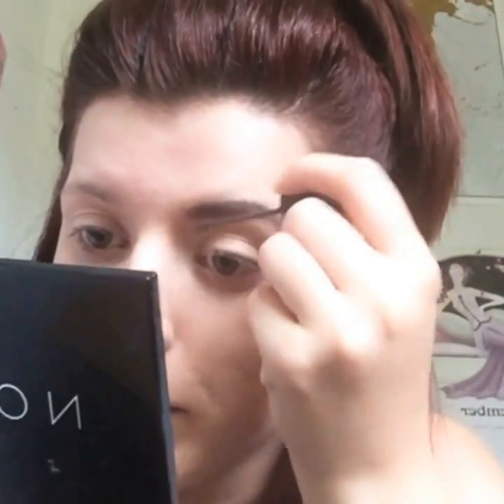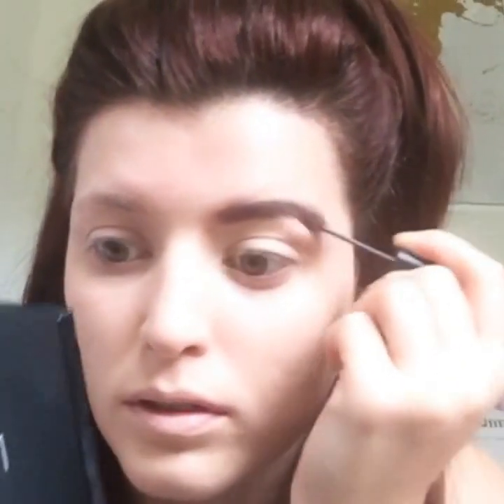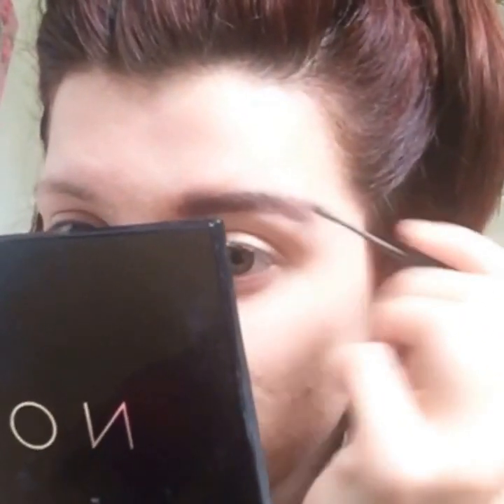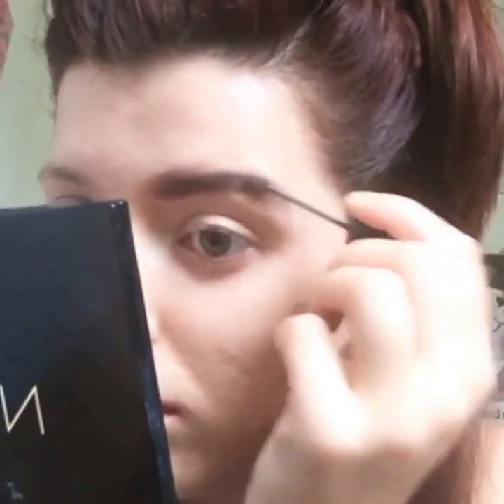You don't have to use this, but this is a precision brow gel — it's a gel that sticks down any loose hairs. I also like to use this because it gets rid of any harshness and harsh lines, so you just go over your brow with that to give it more of a natural look. If you're messy with this you can always clean it back up with your foundation brush — that's why I never do my face makeup first, because if I make any mistakes I can just rub it back off. It also fills in any gaps that you may have missed.